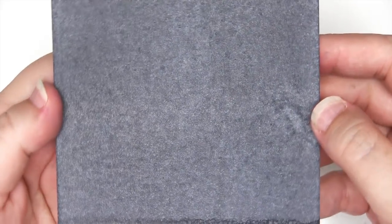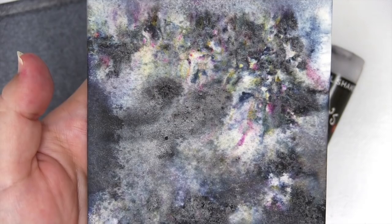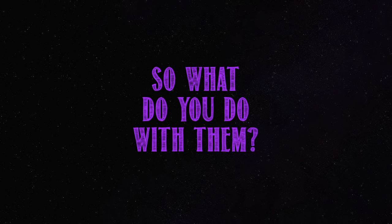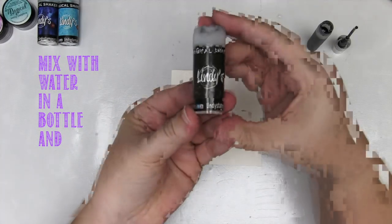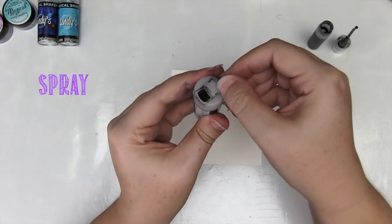Would you be surprised to know that both of these backgrounds were made with the one black Magical Shaker? It's true. The beautiful, even-coloured one was made when you mix the product properly with water. This slightly grungier, spottier one is the result when you don't mix the colour properly. Both are equally lovely. So I'm going to show you how to use your magicals in a couple of different ways. I've got a whole video clip explaining this, which I'll link right here, called Six Ways to Use Magicals. So what I'll show you now are some extra ways to use magicals, including the new shakers.